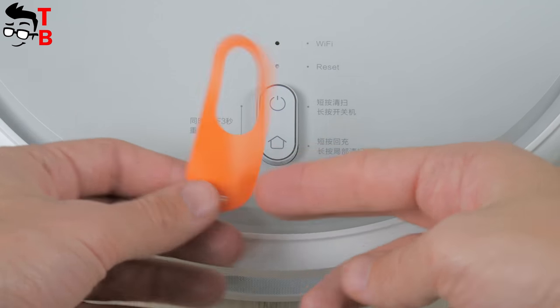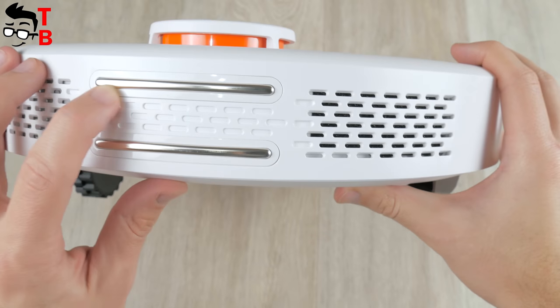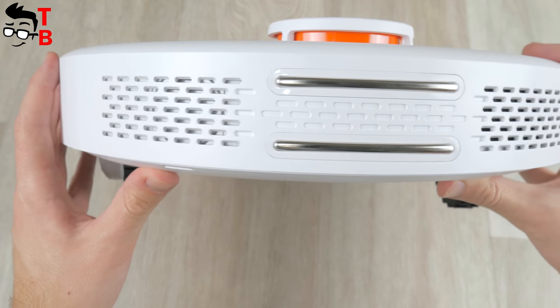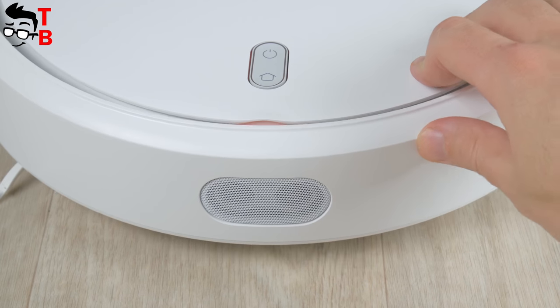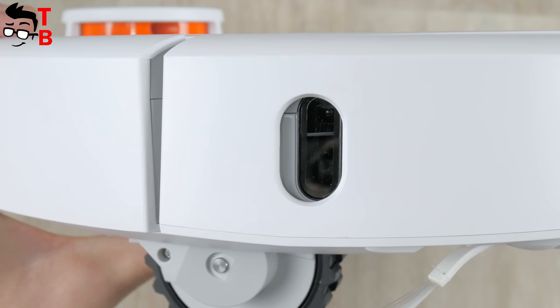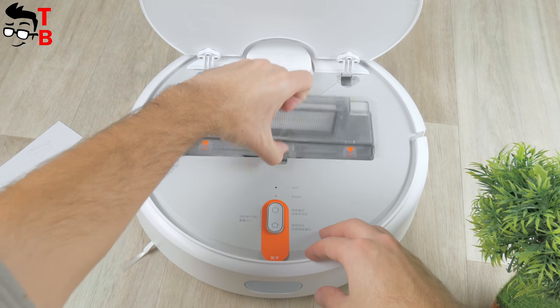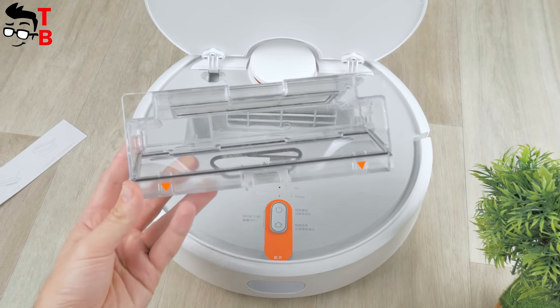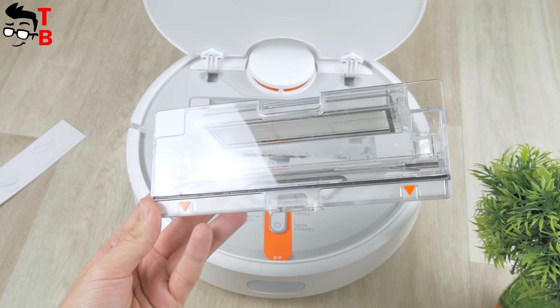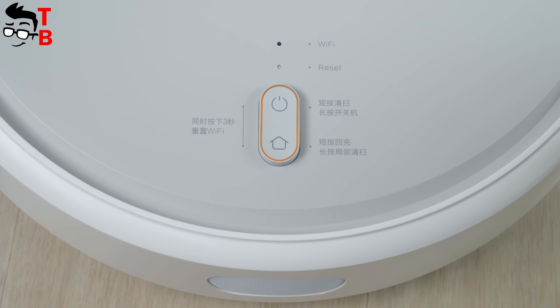If you press both buttons at the same time, then Wi-Fi connection will be activated. The back side has two contact areas for charging, as well as a grill for air blowing. On the left side, there is a speaker for voice notifications. From the front, we see a small bumper with a shock sensor and ultrasonic radar. On the left side, there is a window with a wall sensor – the vacuum cleaner approaches the wall at a distance of 10 mm and removes dirt and debris. Under the top panel there is a garbage container. You can also see two indicators above the buttons – Wi-Fi and reset. If the vacuum cleaner is connected to a Wi-Fi network, the indicator lights up in blue; if there is no connection, then it flashes.